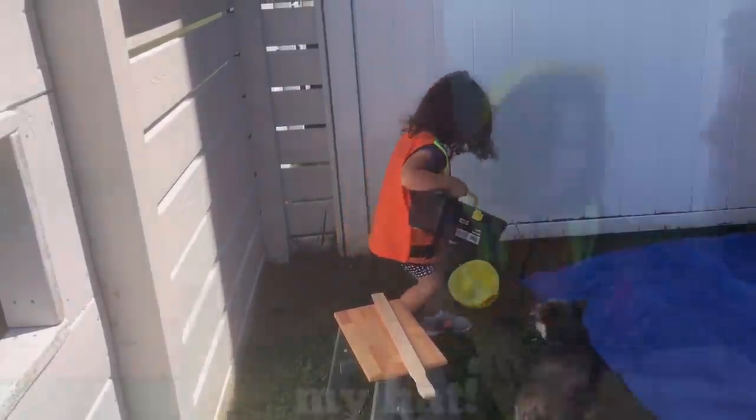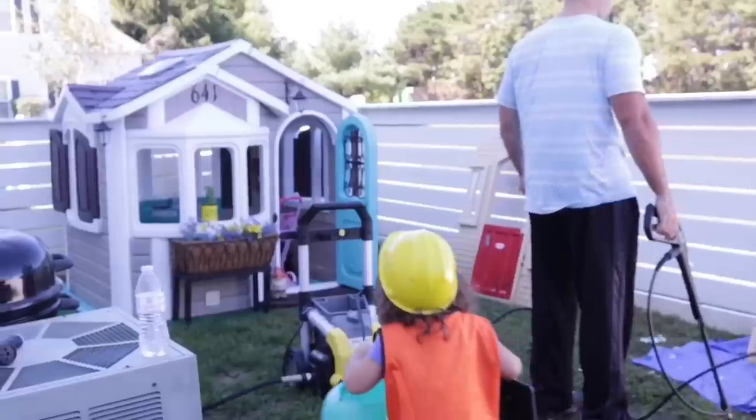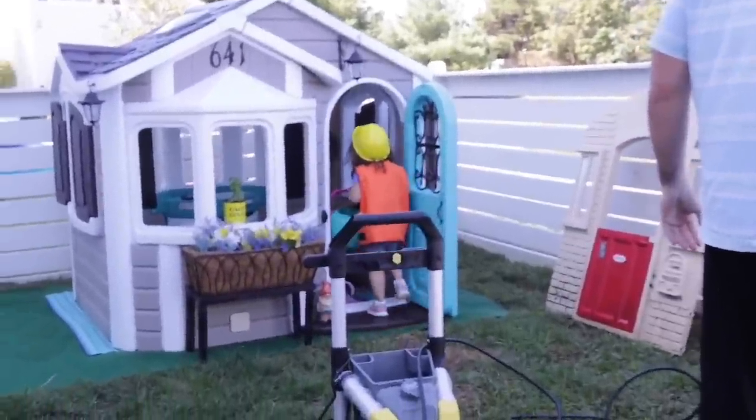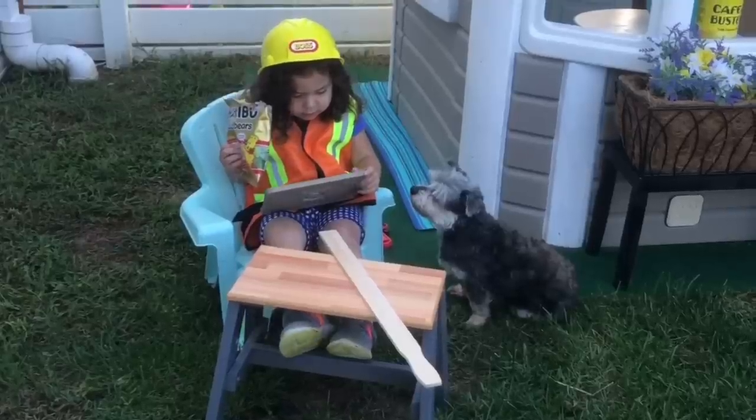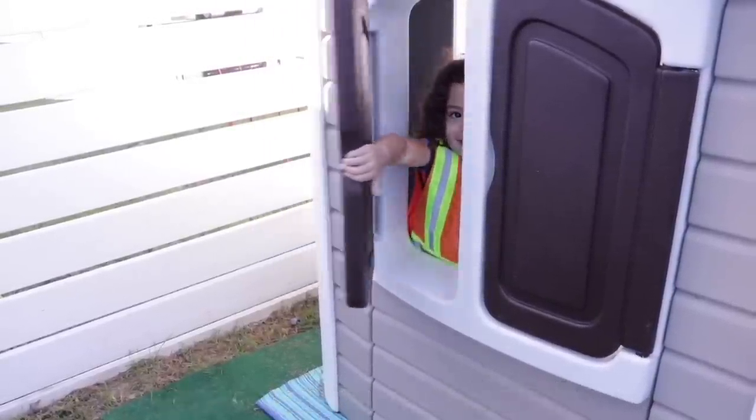Working with Aria has been interesting — very interesting. Like sometimes I get the feeling she doesn't really know what she's doing. What are you making? Some cookies. You're making cookies? Yeah. And she takes a whole lot of lunch breaks. Aria, are you on lunch break again? Yeah.